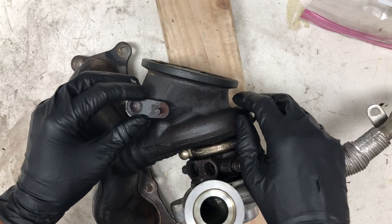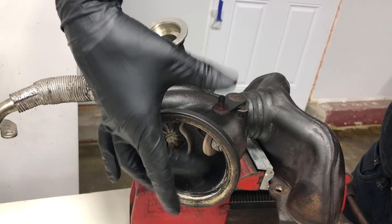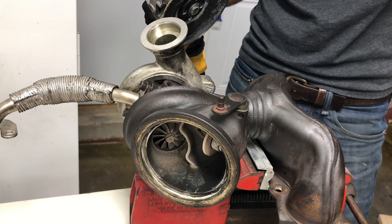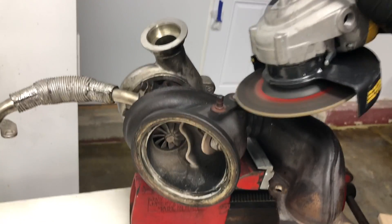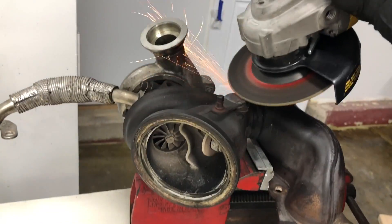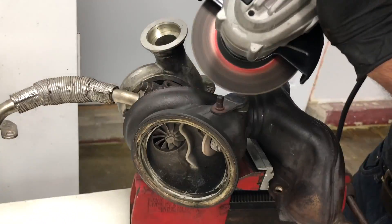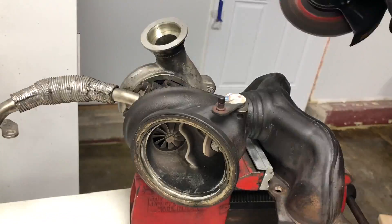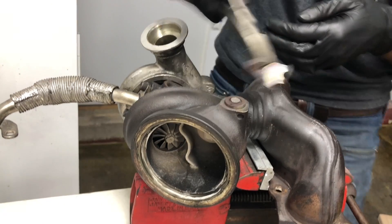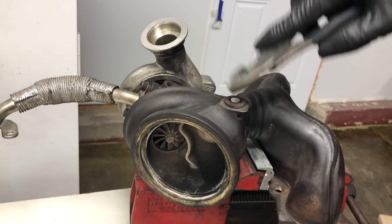Accuracy isn't particularly important for this step. The next thing we need to do is grind off the wastegate flapper lever, and that's going to allow the wastegate flapper itself to separate from the lever. We're going to do that with an angle grinder with a cutoff wheel. Remember to wear hearing and eye protection for this step. So this is the old lever removed, and the wastegate should just fall out.